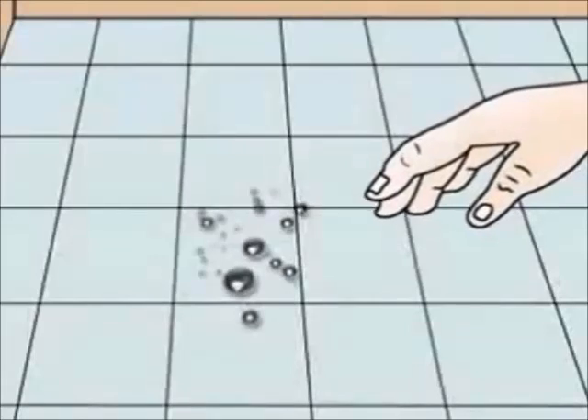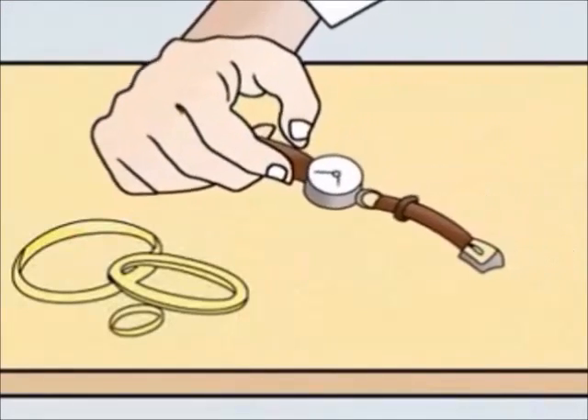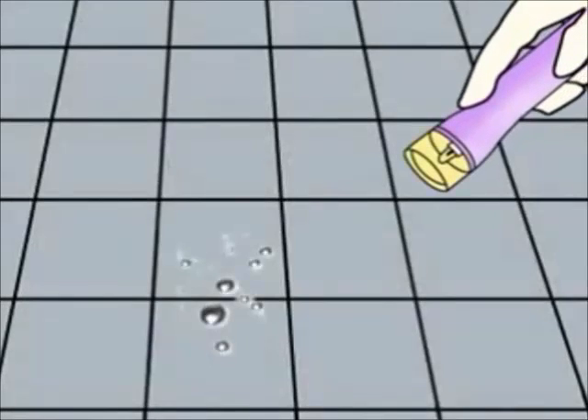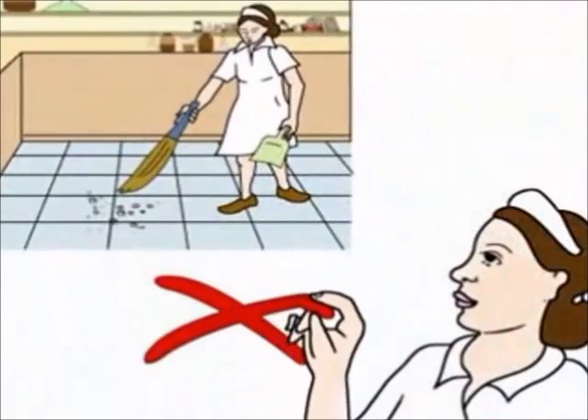In case of a mercury spill, the following safety measures must be adopted: never touch the spilt mercury, remove any jewelry or watch from your hands, and put on the protective gear. Put the broken thermometer or sphygmomanometer in a puncture-proof container and store safely. Use a torch to locate the mercury. Do not use a broom or a vacuum cleaner to collect or clean away the mercury.